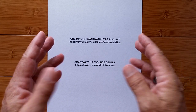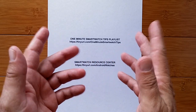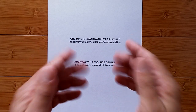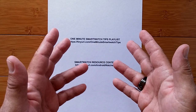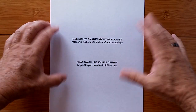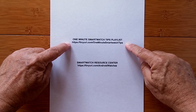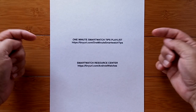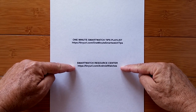Welcome to a brand new playlist. This is a compilation of really quick, really simple little tips that can help you with your brand new smartwatch. Some are related to Android, some are related to fitness, some are related to bands, but they're all really nice things to know. We have a whole playlist of these tips which you can reach at this address, and a lot of goodies are waiting for you in a Google Drive at the smartwatch resource center.